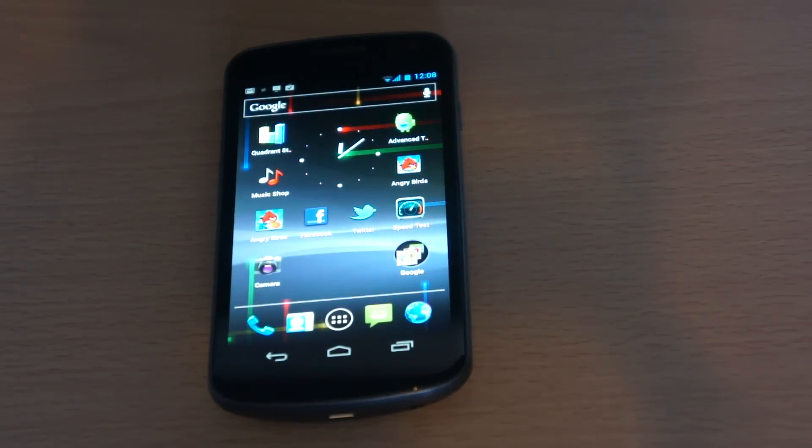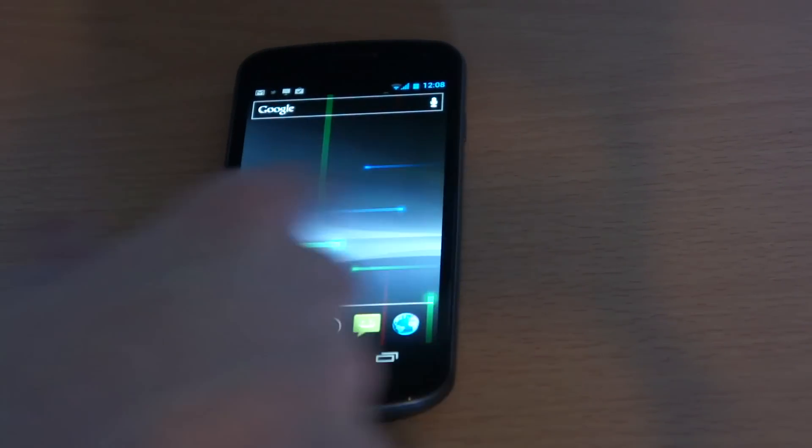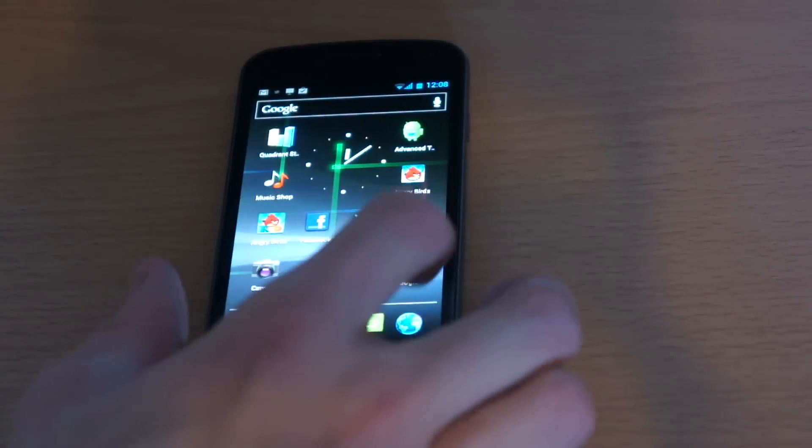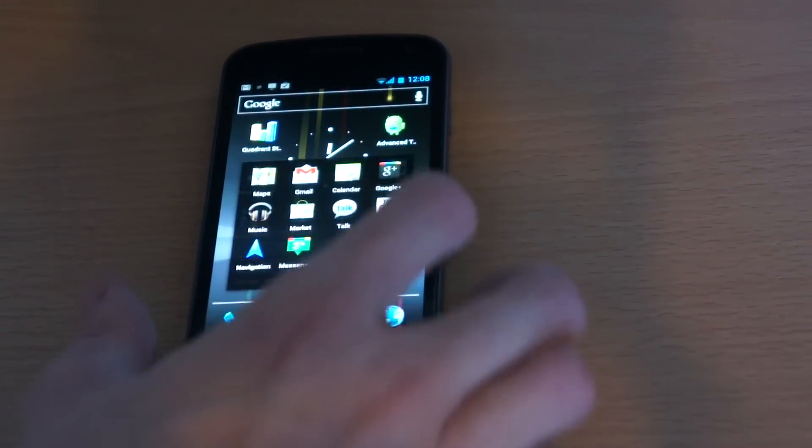The Quadrant Standard performance score came in at 1,692 this time around, which isn't the best — but as I said, I don't think the application is correctly formatted for Ice Cream Sandwich, so I can't really penalize the phone for that. In terms of actual speed, the phone is lightning fast. Let's jump into YouTube to show you the video quality.